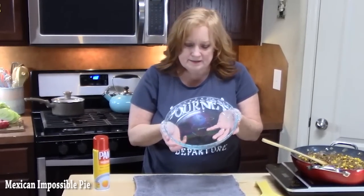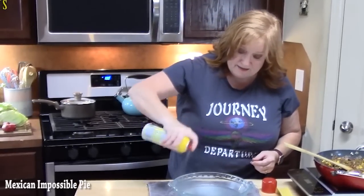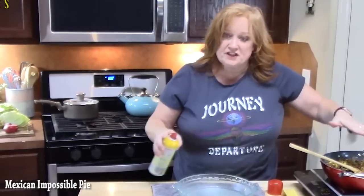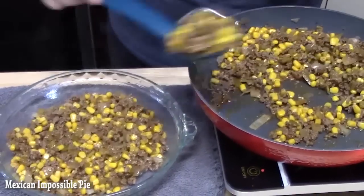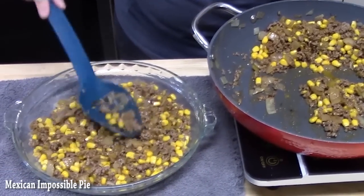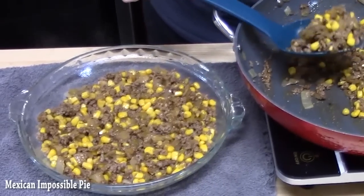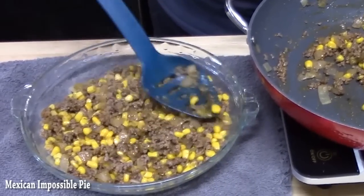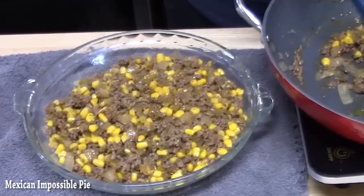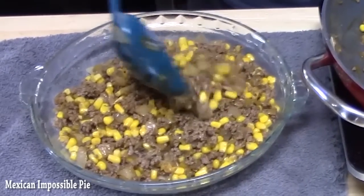You want a pie plate — this is a 9-inch — and you want to spray it. Then take our meat mixture and place it inside the pie plate. You want to fill this up about halfway. If you have extra, that's fine — you can put it in your refrigerator and use it for tacos or something like that.